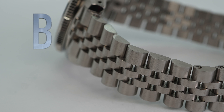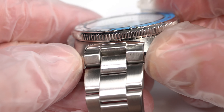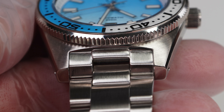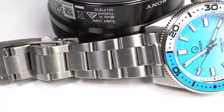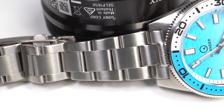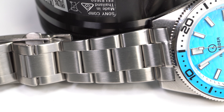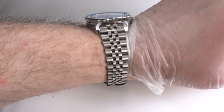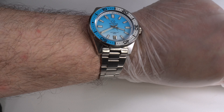I give the bracelet a B. Here's the end link of the Oyster-style bracelet — it's also female. I am 100% on board with how the Oyster-style end link integrates with the case. Not only does the Oyster-style end link look way better than the Jubilee, the case of the watch looks way better on an Oyster-style bracelet than it does on a Jubilee. The Ripper wears well on both styles of bracelets on my roughly 7-inch wrist. Both bracelets have the same comfort level.